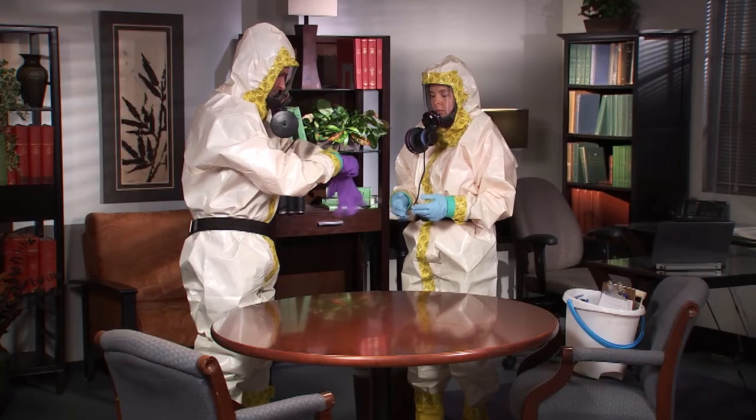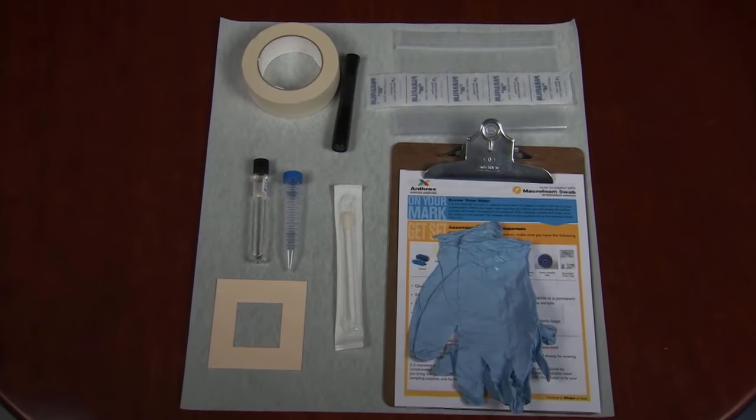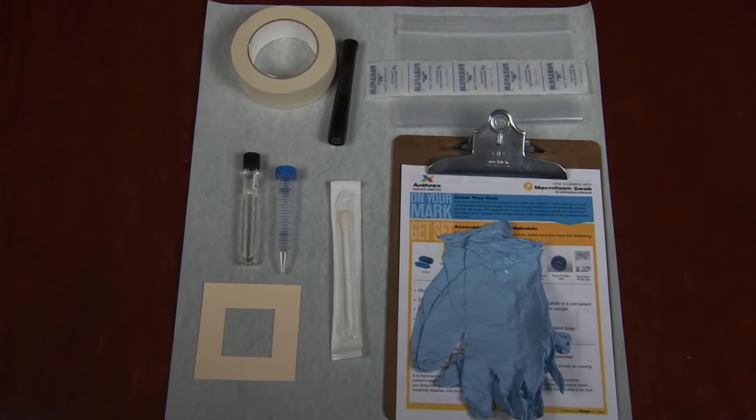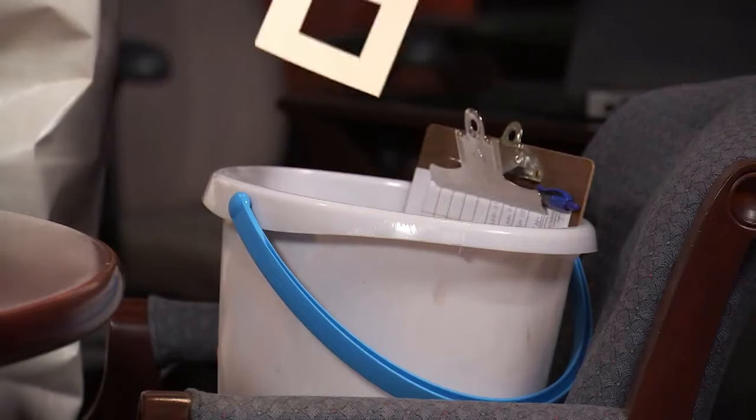While in the contaminated area, you should keep your supplies on clean surfaces. This can be done by working from 5-gallon buckets or off clean, disposable towels that you bring in with you. We will now demonstrate and explain how to collect a sample.